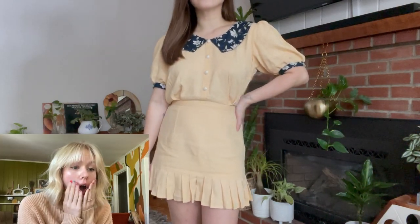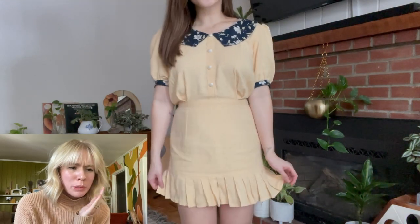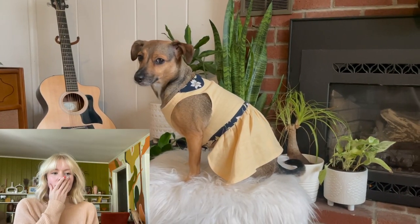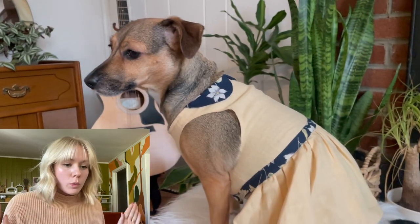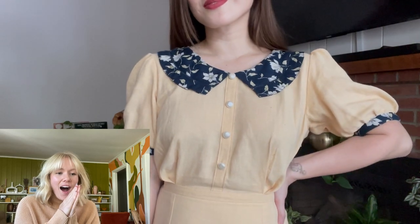Oh my gosh the collar! These pleats — those pleats are gorgeous! The fit of this is insane! The dog — you made a dress for your dog! I am speechless! Oh my gosh I was floored with the first dress that you made out of this fabric! The collar on this, the puff sleeve, those buttons — this is absolutely insane! Oh my gosh I'm gonna watch it again because I cannot get over this! You are so talented! Absolutely incredible!